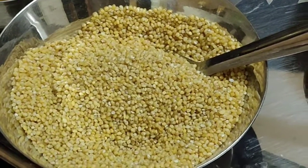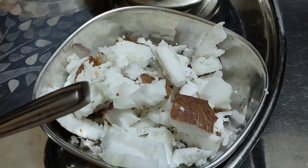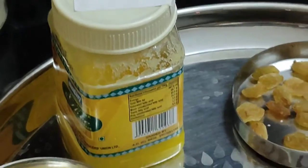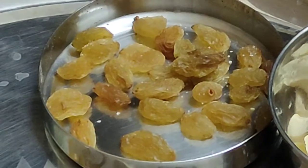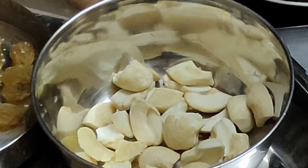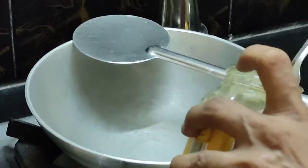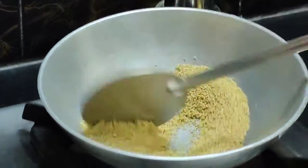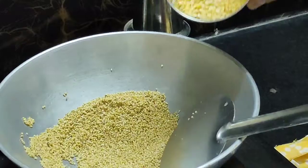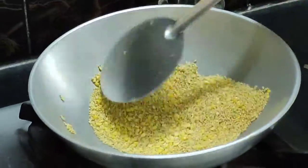100 grams of Thinai, 2-3 tablespoons of Pasi. We take a small cup and make it taste. Let's add 3 spoons of water, then add 1 spoon of water.